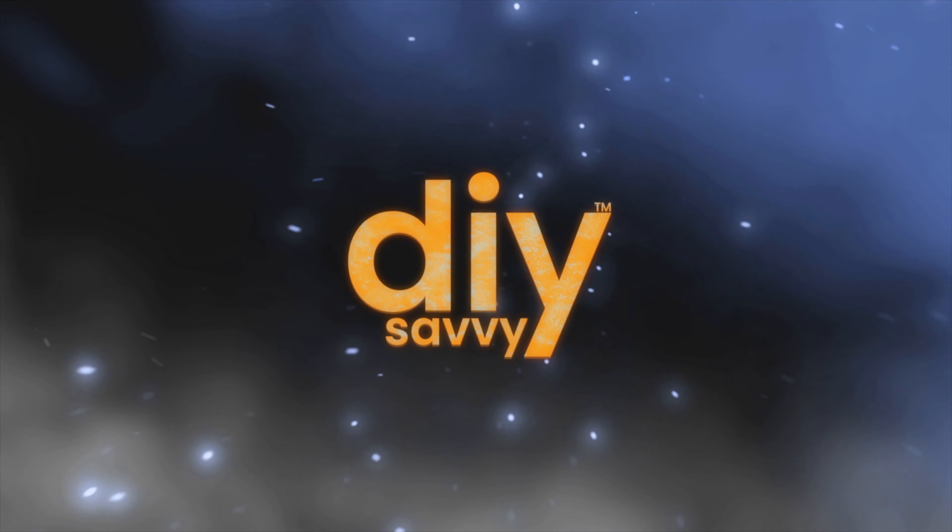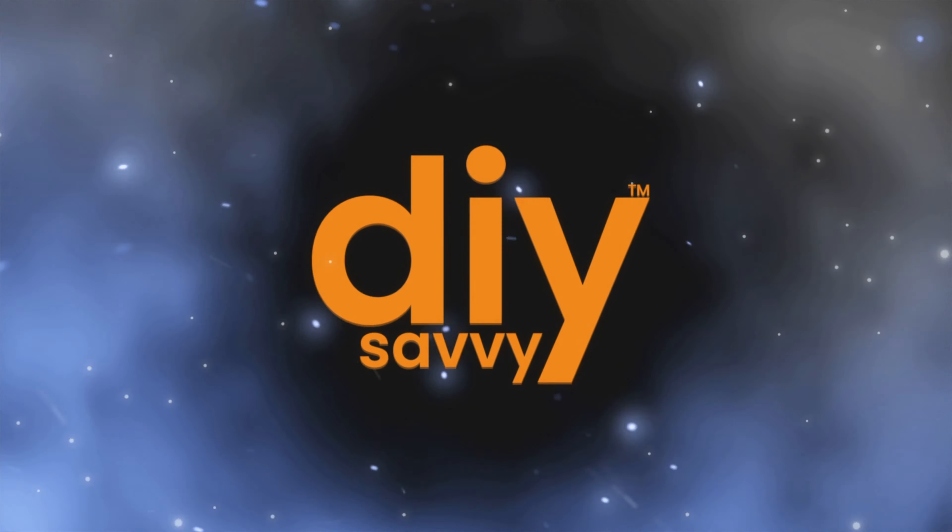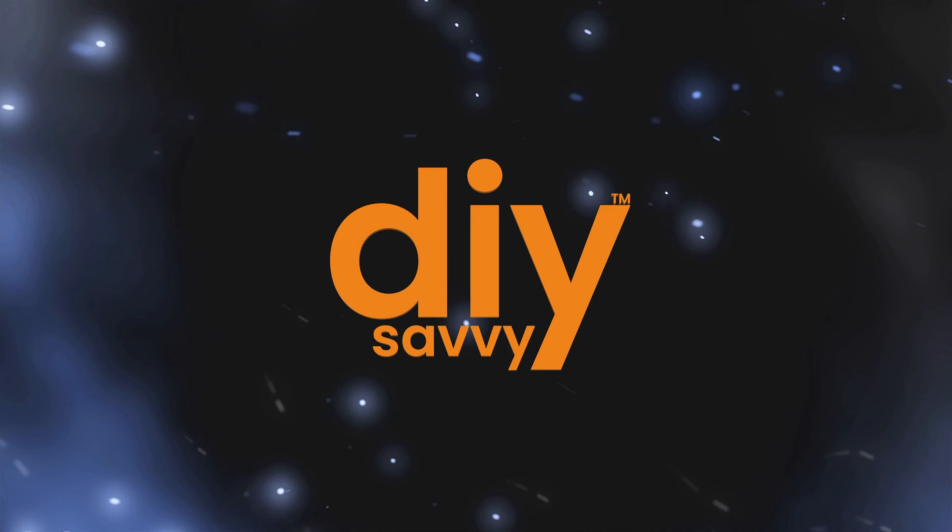On some videos, I'll add a ranking system — let's say one to five. One being an easy project, five being a more difficult project. That'll help you decide whether or not you want to tackle it. And that's what DIY Savvy is all about. If you think this channel might float your boat and help you finish a project or two, we'd love for you to subscribe. Hit that bell icon so that you get a notification when we upload a new video. Thanks for watching.